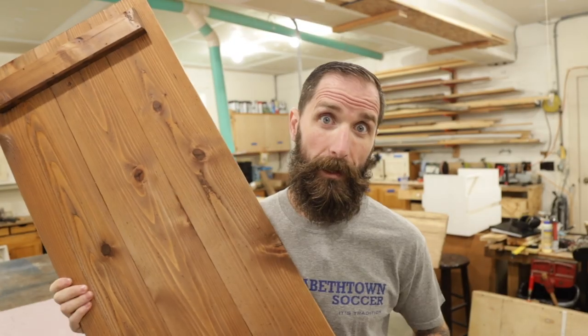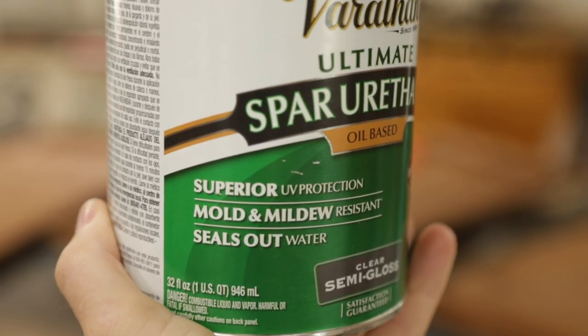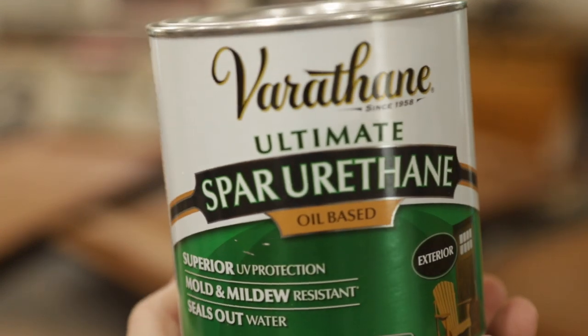The first thing I'm going to work on are these cedar shutters. They're pretty much done. The only thing I have left to do is to put a spar urethane on all of them — a protective finish that will help them to last longer. They're made of cedar so they'll naturally resist a lot of the elements, but we want to make sure that they last a lot longer. The spar urethane costs a tad more than regular urethane, but you get out of it what you put into it.